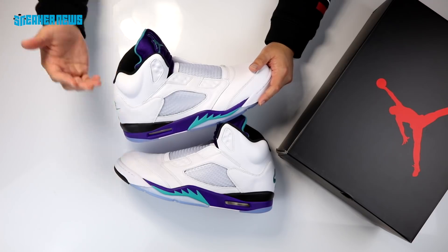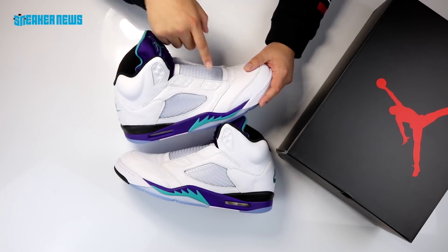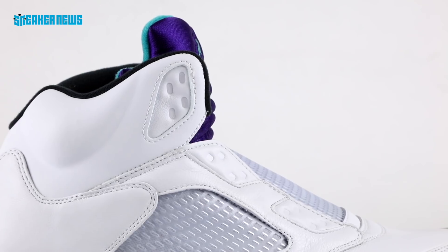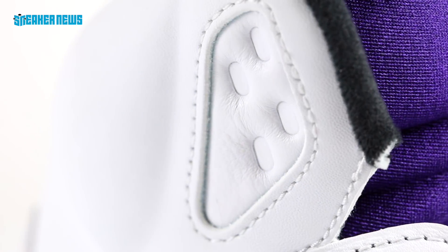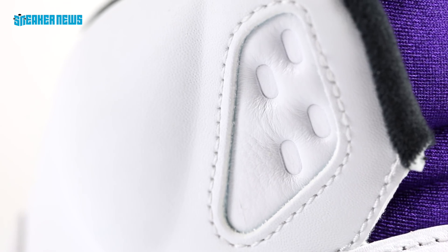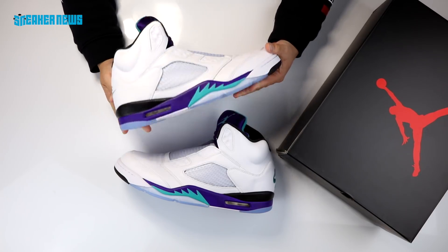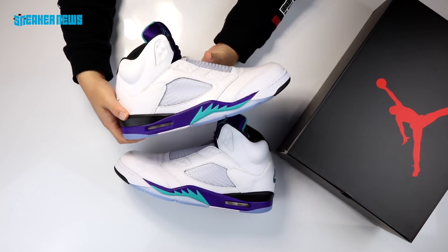What makes this release so controversial is that Jordan Brand not only didn't include shoelaces as a homage to Will Smith and the Fresh Prince, there are actually no lace holes, so even if you wanted to lace them up you couldn't. There are a lot of purists who are disappointed by this. The Jordan 5 Grapes will probably release again in standard laced form, possibly in 2020 when the Jordan 5 celebrates its 30th anniversary.